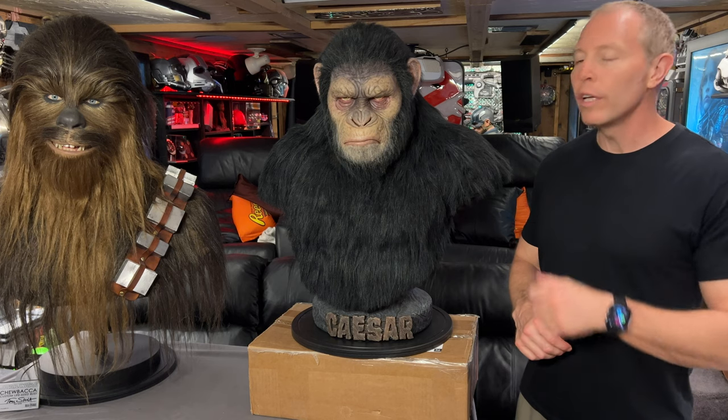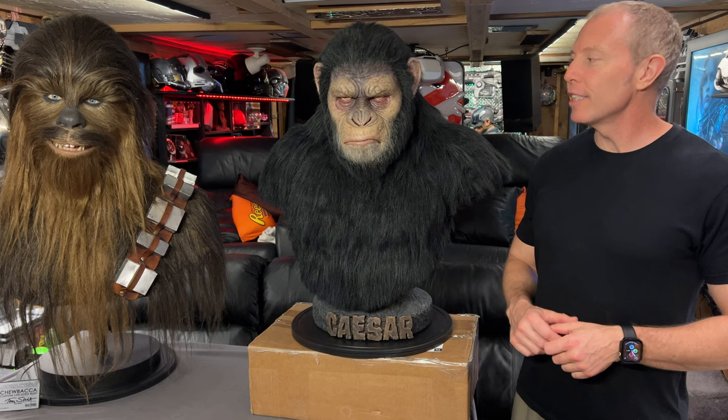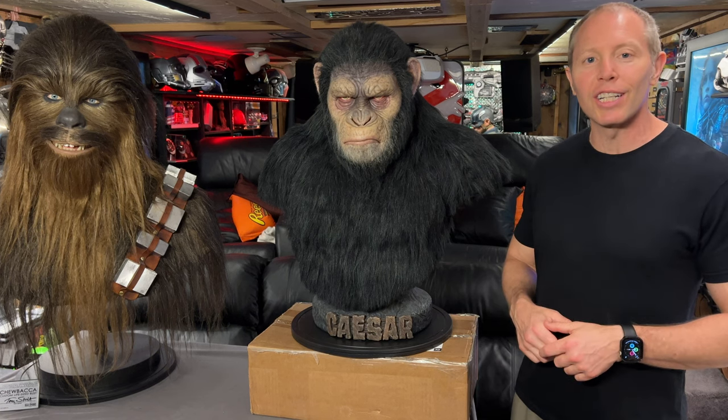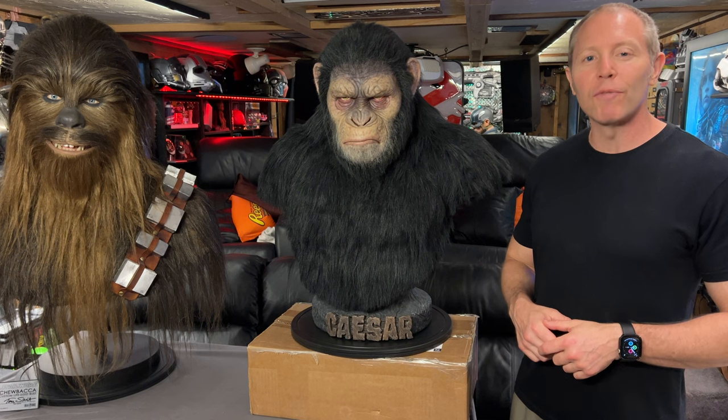Hey guys, welcome back to the channel. Earlier this week I got in this very cool Blue Box Hyper Caesar bust. Before we dig into this review, this is the first time I've ever had a talking ape in the collection, so I thought I'd ask him a few questions.